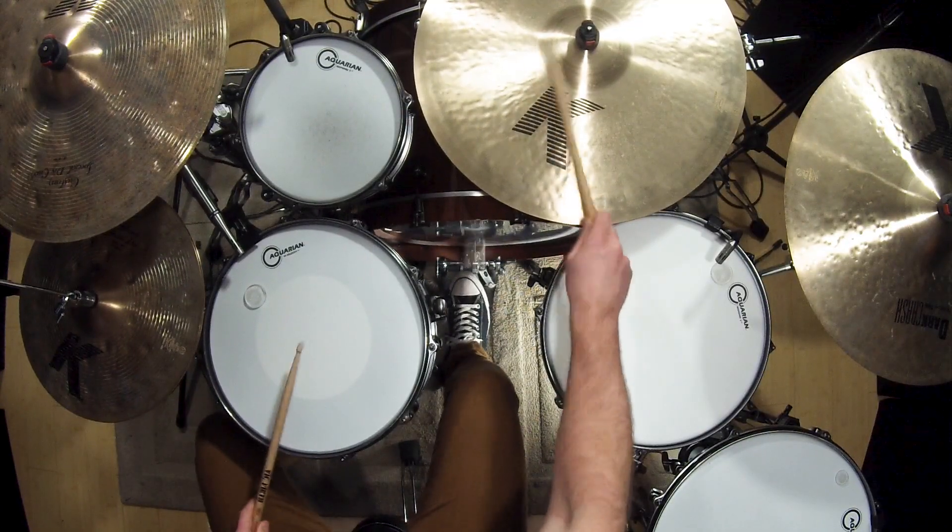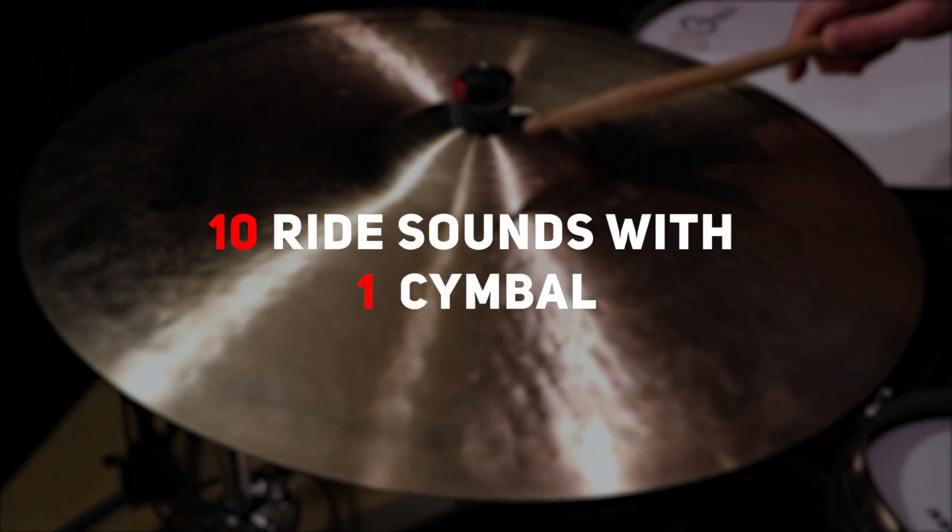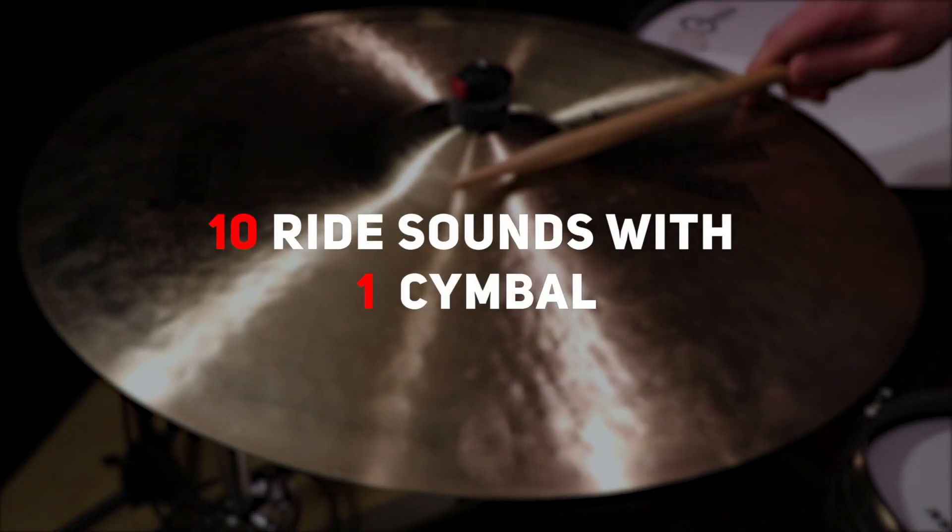A lot of drummers feel held back because they only have one ride cymbal and it only makes a certain sound. But you can get a ton of sounds from one ride cymbal — specifically ten different sounds. There's more, but these are the ten distinct ones I use the most with my ride cymbal. Some of them are for actually riding and some of them are for more effects.